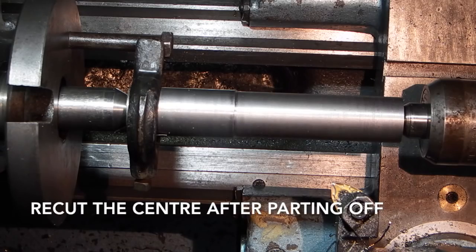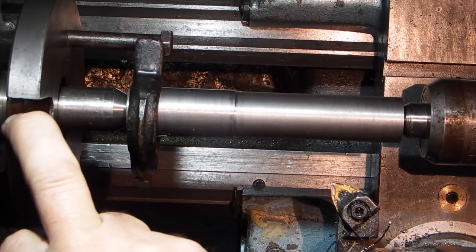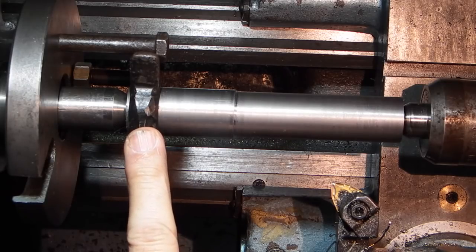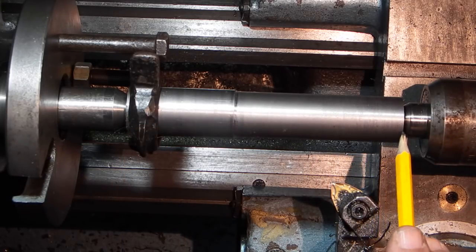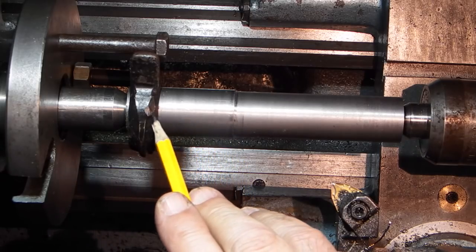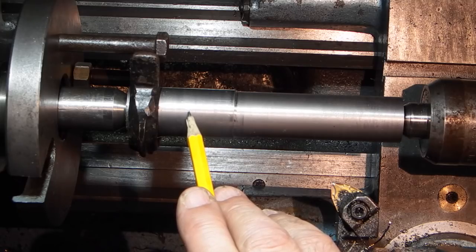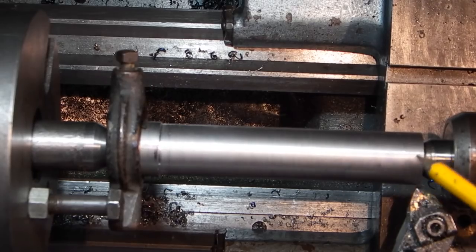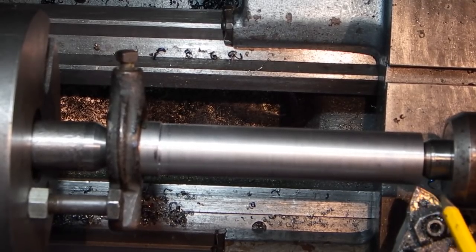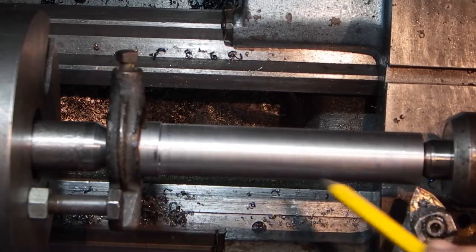I've set up the lathe centres, driving plate and the dog. What I want to do is machine this down to fit the spindle block, up to about 20mm from the end. I've had to put my tool at an angle because I can't get right to the end now I'm using the revolving centre, so the first job I'll do is to true this up for the full length.